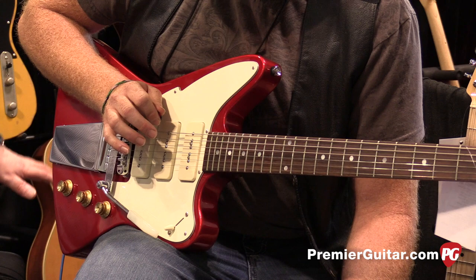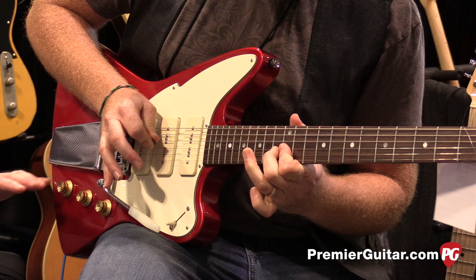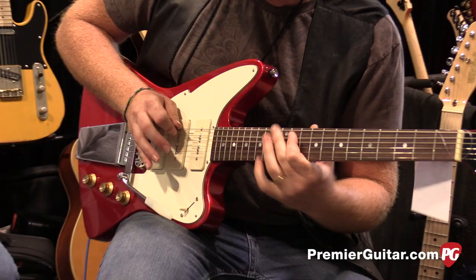You can see how the bridge P90 is pushing the front end of the amp. We haven't changed any EQ, used any pedals, or done anything — that guitar sounds completely different to the Jerry Donahue guitar. And if we do this, we can gradually wind in that other coil and it fattens up.